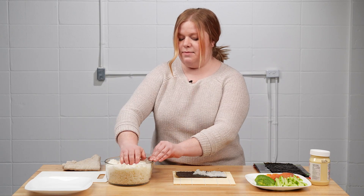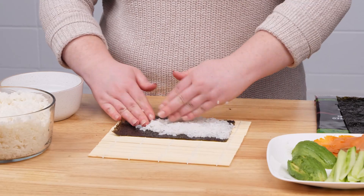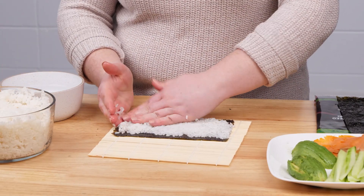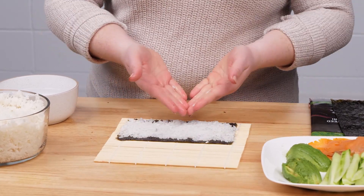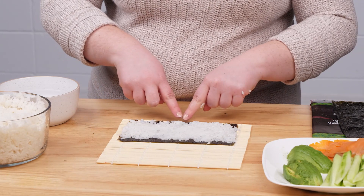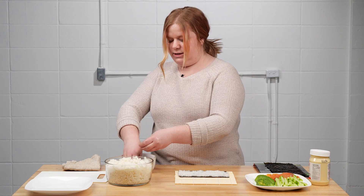Every time you go in to grab more rice, wet your hands again, otherwise you'll find yourself in a sticky situation. Go from one end of the sushi paper to the other, firmly and carefully pressing your rice down so the nori is completely covered with rice all the way to the edges. Leave a little space on the end farthest from you, and you can use the water throughout to clean your hands.